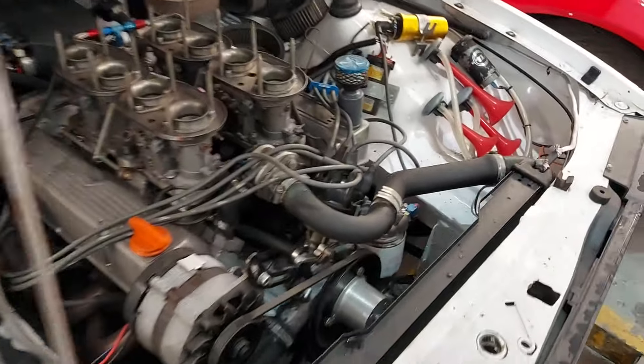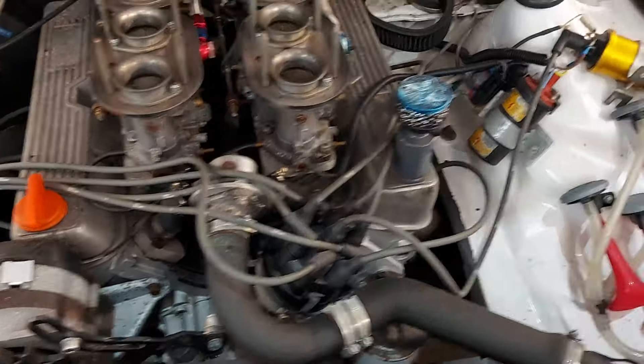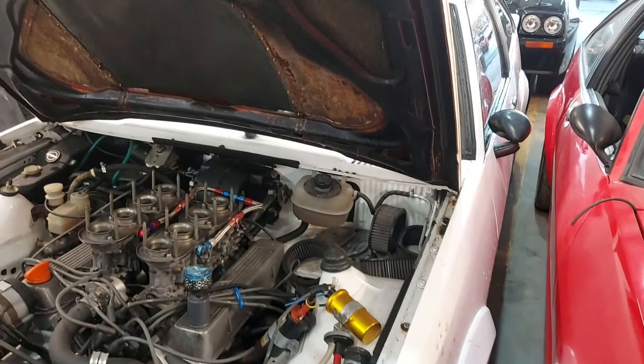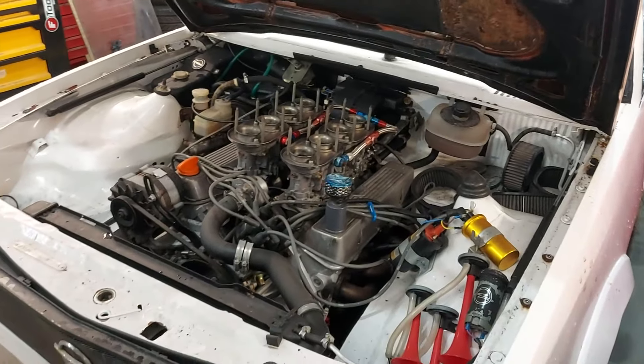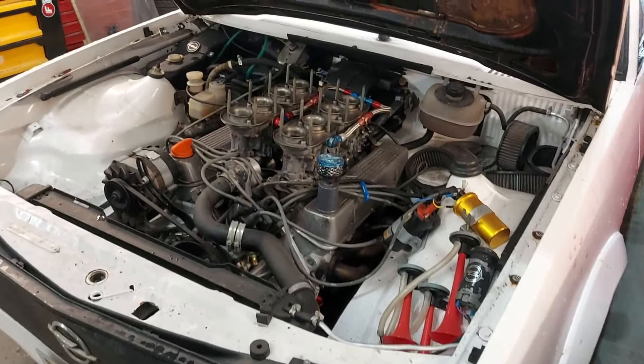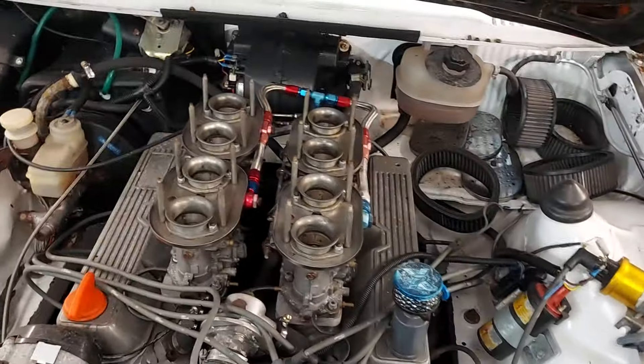It's also semi-dry sumped. It's got rear disc conversion, a full set of Bilsteins, competition springs, and it's lowered. There's quite a lot going on on this car. It's quite solid for the most part but does want some light bits of restoration work.